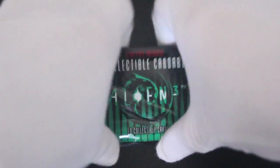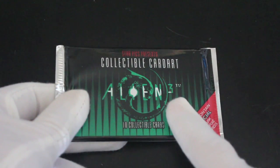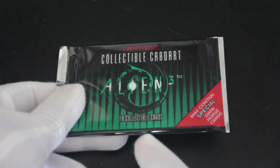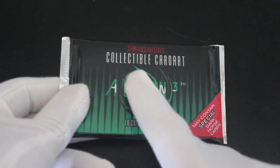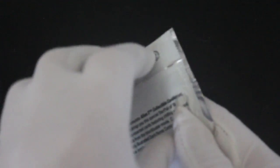Hello, it's me Trading Card Tony. For another episode today, we've got Alien 3. Do you remember this one? Yeah. Ten collectible cards. Collectible card art may contain special Dark Horse cards — they're the comic books — so we'll see what we get in this.